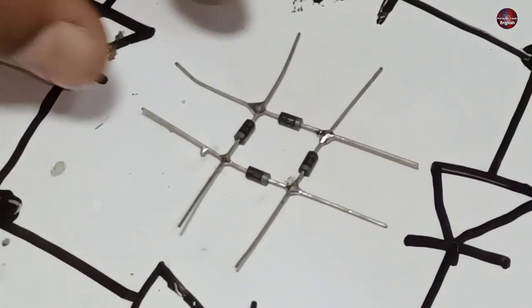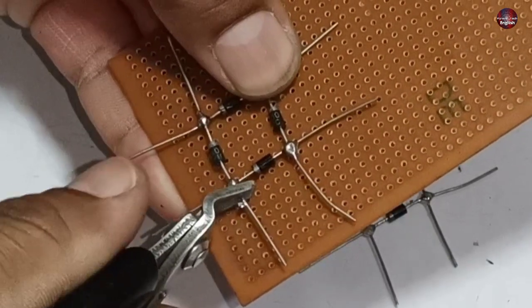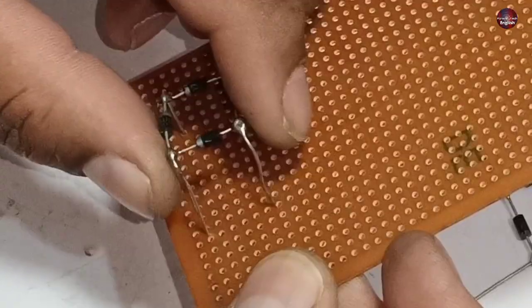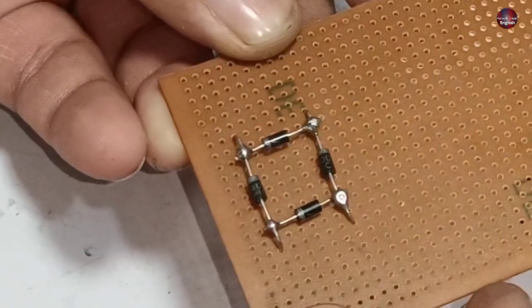Now our bridge rectifier is ready. The same I have prepared another bridge rectifier. I will decrease the length of wires according to our needs to install them inside the Vero board. After cutting, place the bridge rectifier properly at the correct position and ensure you are doing it correctly. And the bridge rectifier is ready to be soldered.